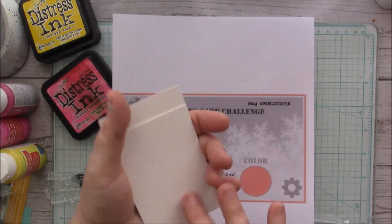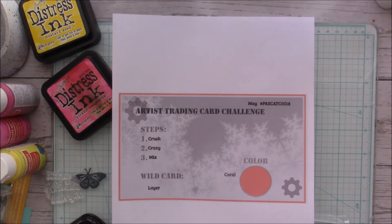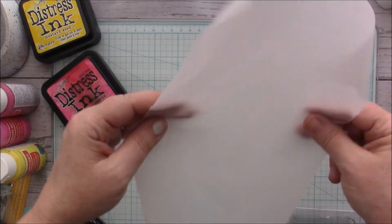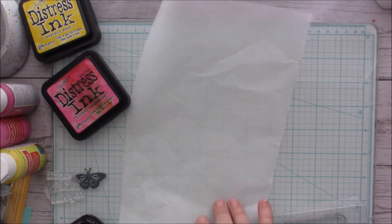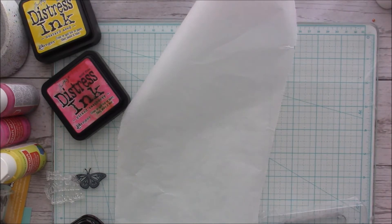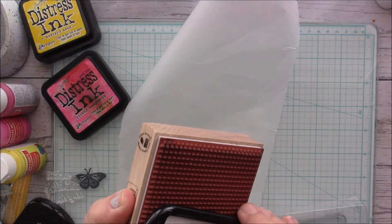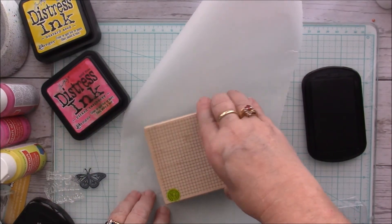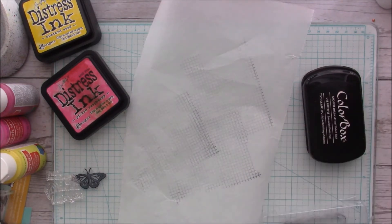I have my cards — they're two and a half by three and a half inches. The first step is to crush, but before I do that I've got a piece of parchment paper from the Dollar Tree. It's very thin, not like the Reynolds one. I've got some black ink and some stamps, and this is my grid stamp.